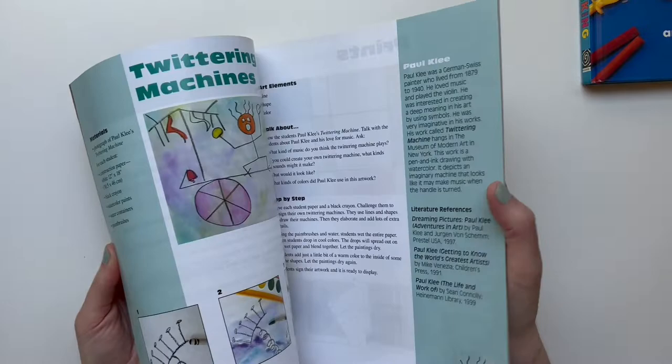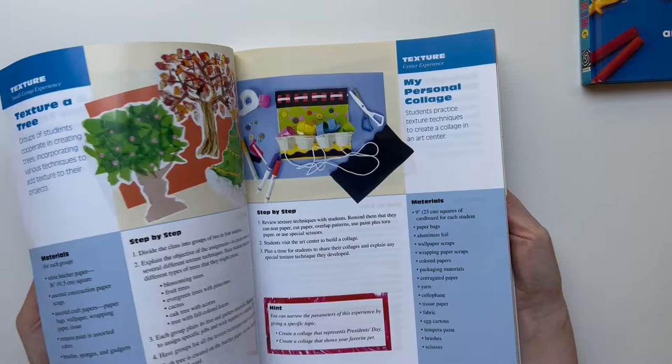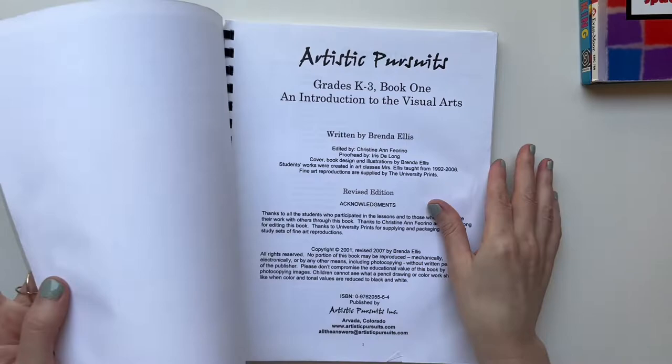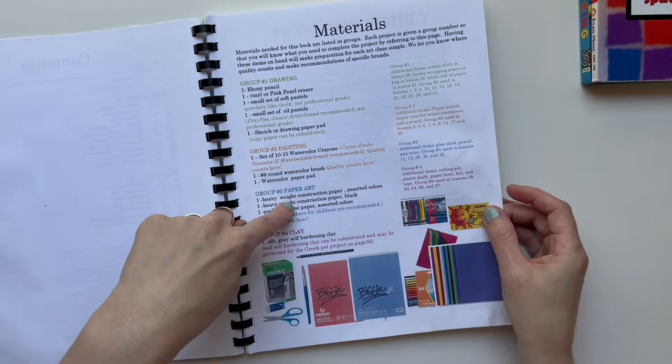We mainly just did the projects on the elements rather than the ones in the back of the book. So that book was very helpful. Then this one — Artistic Pursuits, 'An Introduction to the Visual Arts, 32 Lessons, Grades K through 3' — I kept it and I kind of like it even though I never really got into it. I like how it lists all the materials you need: drawing, painting, paper art, and clay.